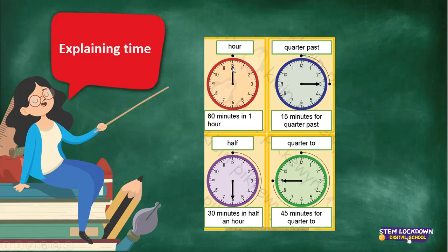If you take the long arm and it moves all the way and lies on the 3, we say it's quarter past. How long is quarter past? Let's count the minutes: 1, 2, 3, 4, 5, 6, 7, 8, 9, 10, 11, 12, 13, 14, 15 minutes for quarter past.